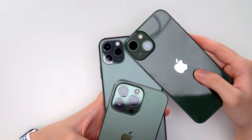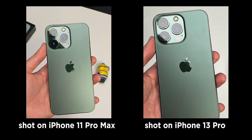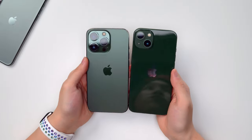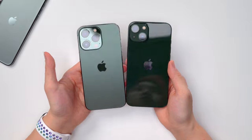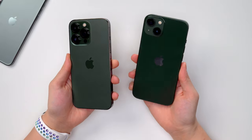Even the 13 has bigger lenses than the 11 Pro Max — maybe we can do a camera comparison video. Ultimately, these are still iPhone 13s. If you already have the iPhone 13 Pro or iPhone 13, I don't think it's really worth selling your old one just for the color, because September is coming soon and we're probably going to get new iPhones — so maybe wait till then before you upgrade.